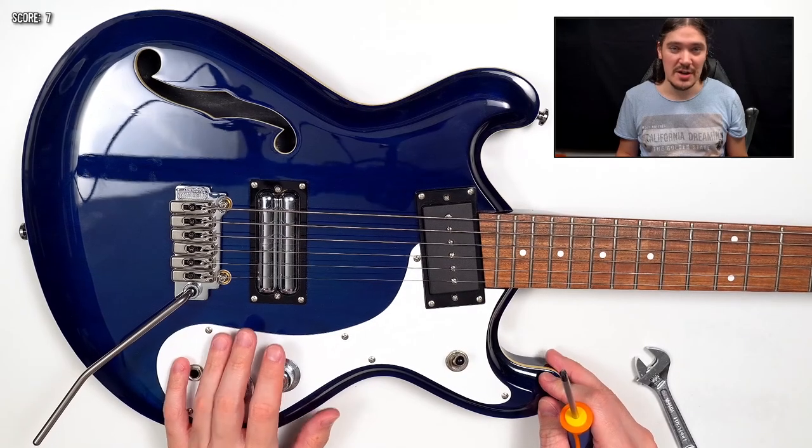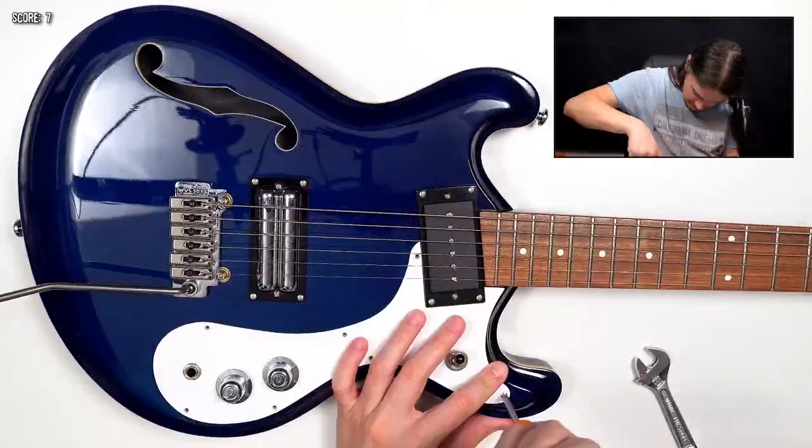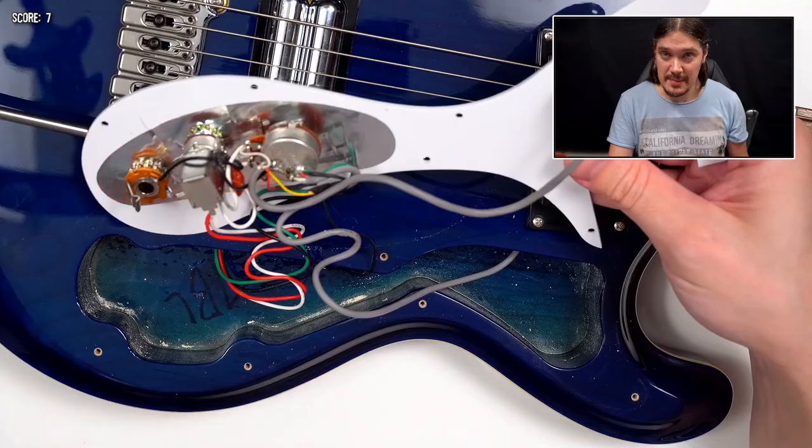It is time to open this guitar and find out whether it is properly shielded. Here's what's inside, and as you can see, there's no shielding at all, which brings another penalty point.